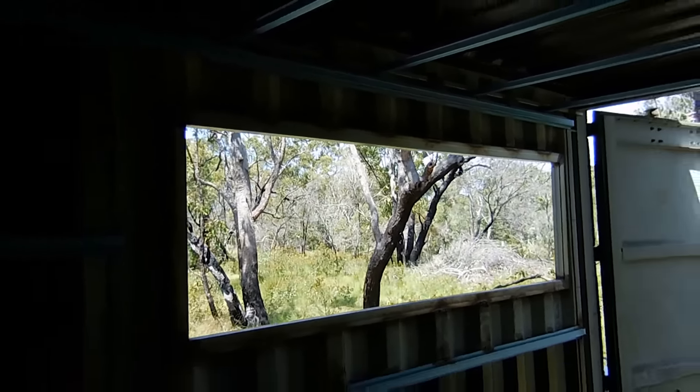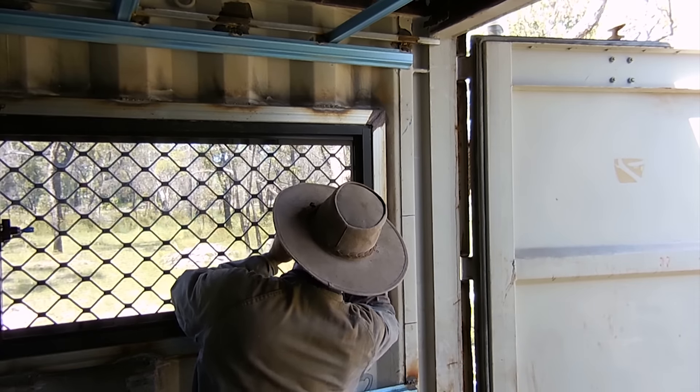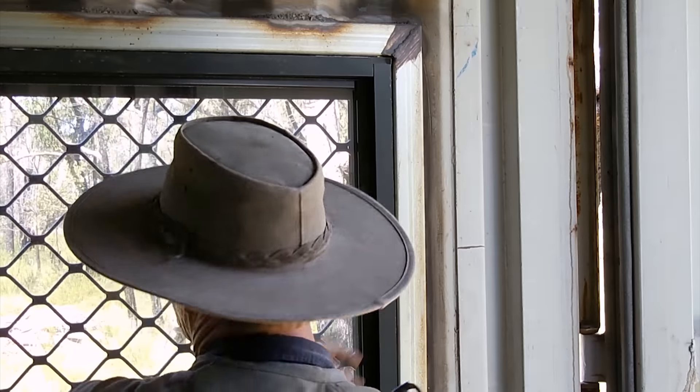We've got the framework all done now for the window, all welded into position. Now you can see the framework from the outside. You can see the framework of the window.